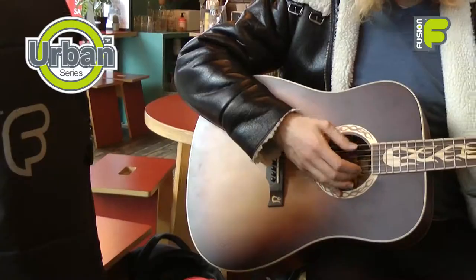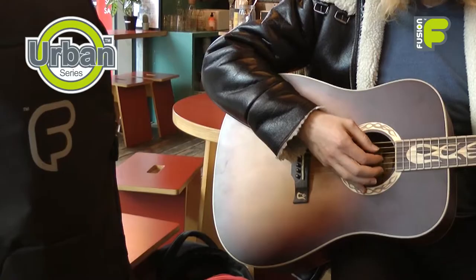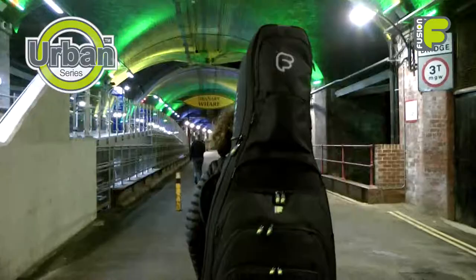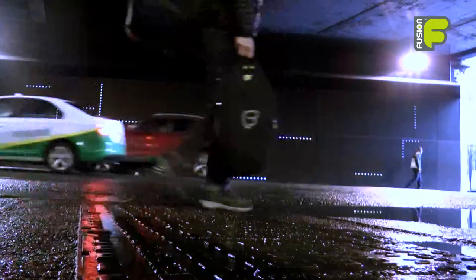So this is the Urban Series Double Acoustic and Electric Guitar Bag, ideal for the gigging musician. With solid protection for both instruments while remaining easy to carry and wear, and the fantastic extras available, this is Fusion — more than just a gig bag.